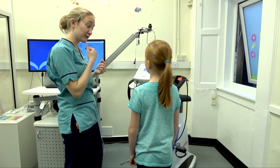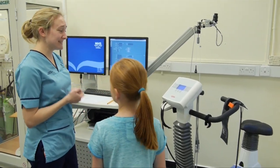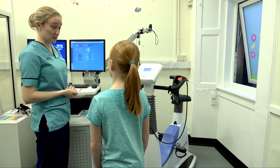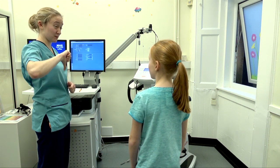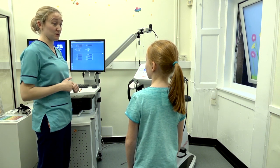You need to put a mask on over your nose and your mouth so we can measure all the air that goes in and out. Now, during the test, because you've got the mask on, you can't talk properly. So what we're going to do is use hand signals so you can tell me if you're okay. I'm going to ask you questions you can answer with a nod of the head or thumbs up for yes, or shake of the head or thumbs down for no.